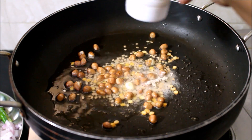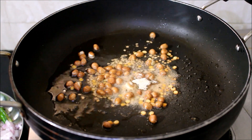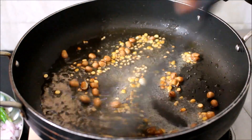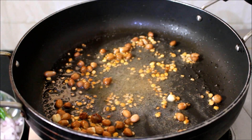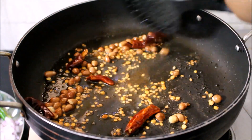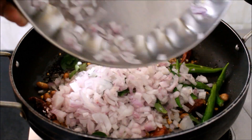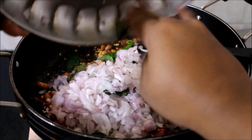Now I've added the asafoetida powder and I'm frying all the ingredients till the dals turn light brown in color. Once the dal and peanuts turn light brown, I've added the dried red chillies — just broken in half — and fried them for a minute. I've also added the onions, curry leaves, and slit green chillies.